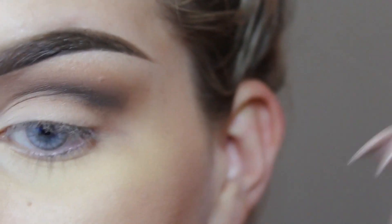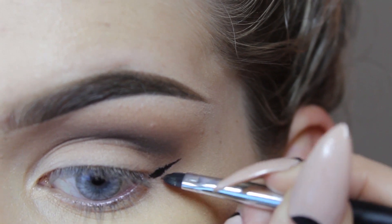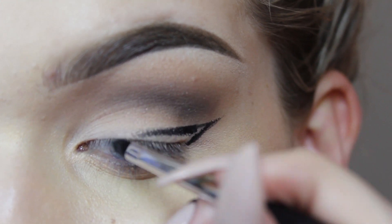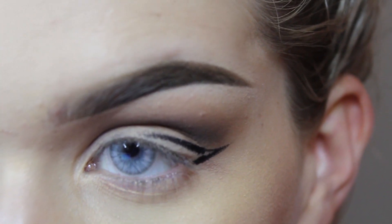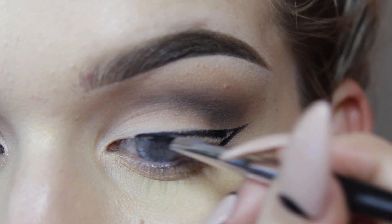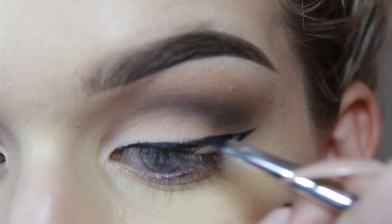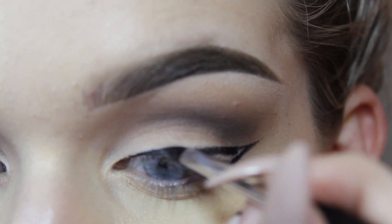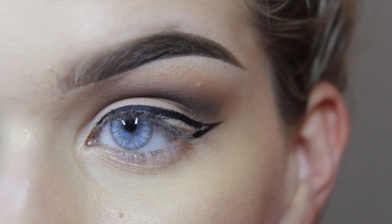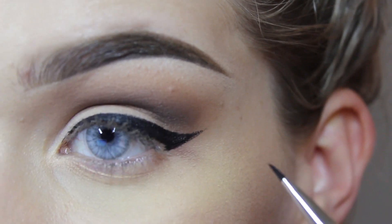So next, I'm going to take my black gel liner and just create a nice little wing here. And I'm going to make this wing pretty dramatic because, well, that's my whole steeze. Now I must stay very still. We're just creating our wing as normal, filling that in and making it all nice.